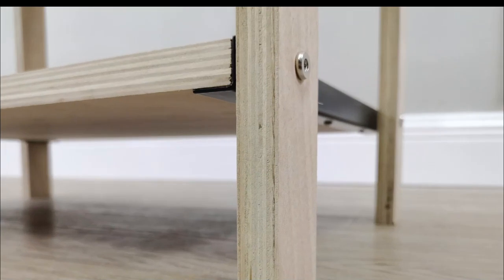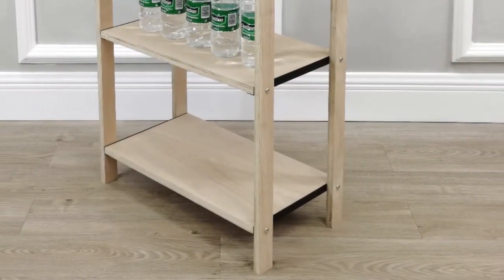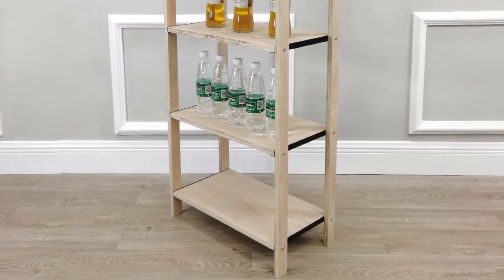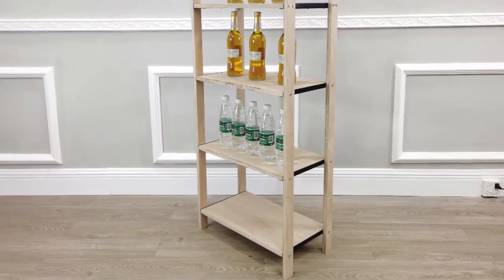The shelves are reinforced with metal and the screws use an allen wrench that is provided to tighten or loosen. Thank you once again for shopping Figured Displays.